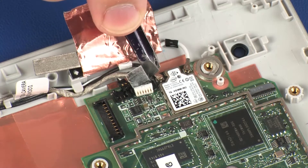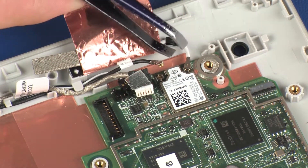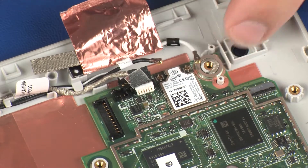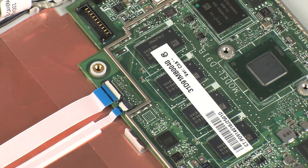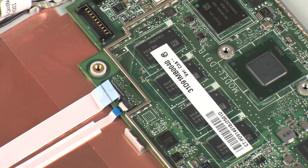Disconnect the wireless antenna cables from their connectors on the wireless module. Using minimal force, lift the locking bar up on the power button board ZIF connector and disconnect the power button board ribbon cable from the system board.